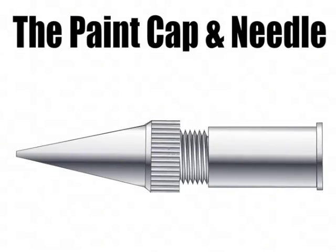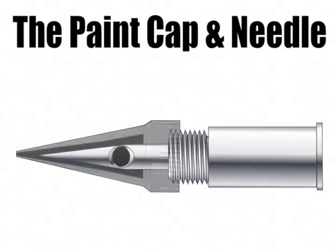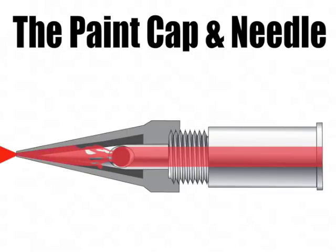For the last section of our airbrush diagram video, we'll take a closer look at the paint cap and needle and some information on keeping them clean. When the air trigger is pressed, paint comes up through the paint needle, comes out the hole in the paint needle, fills up the paint cap, and then gets sprayed out onto the paper.